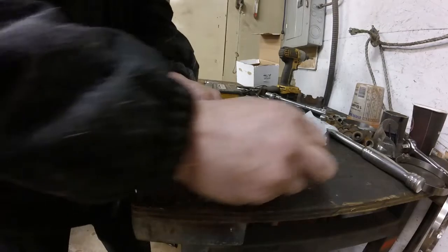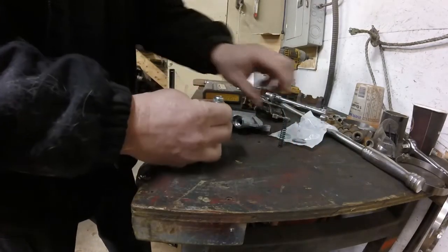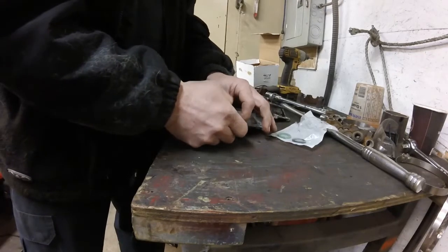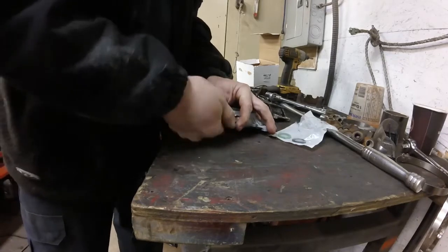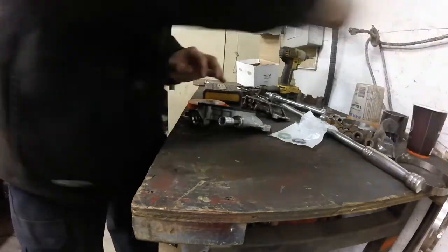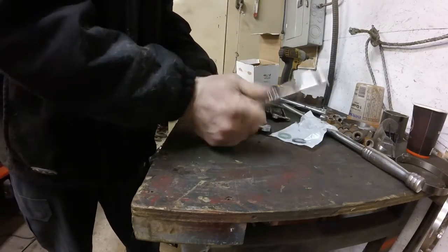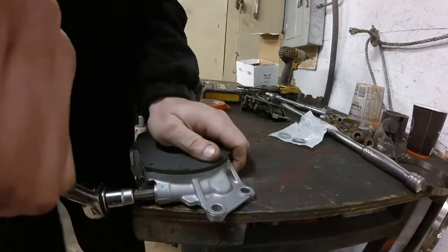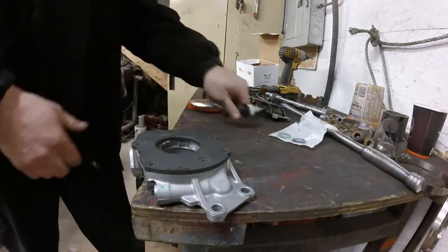So we got the shims and the plug - dropping four in. And we'll put the spring into it and torque it just right.